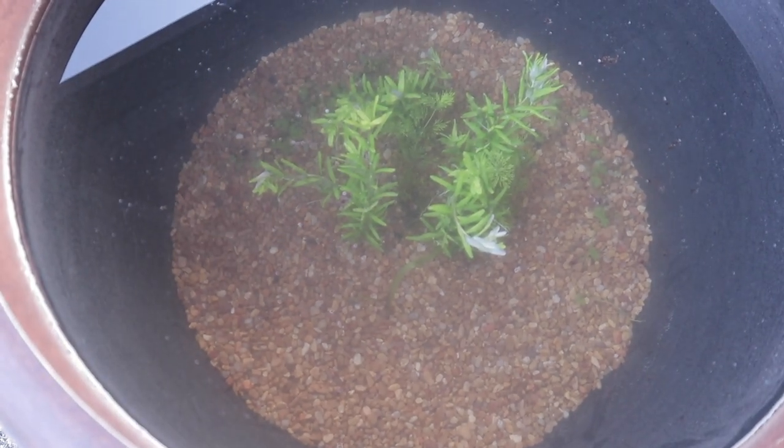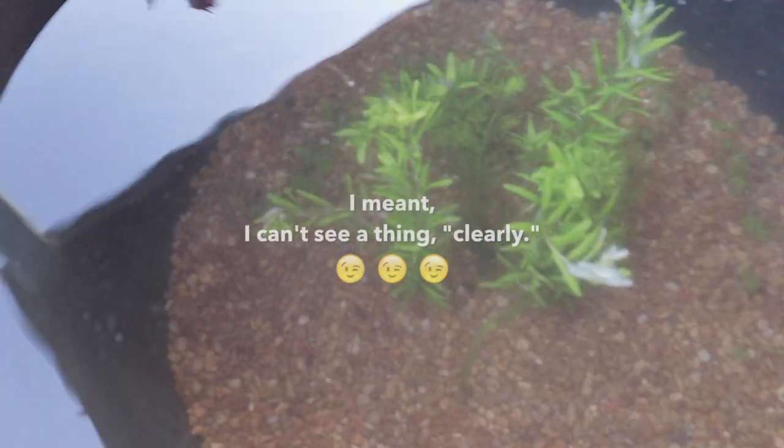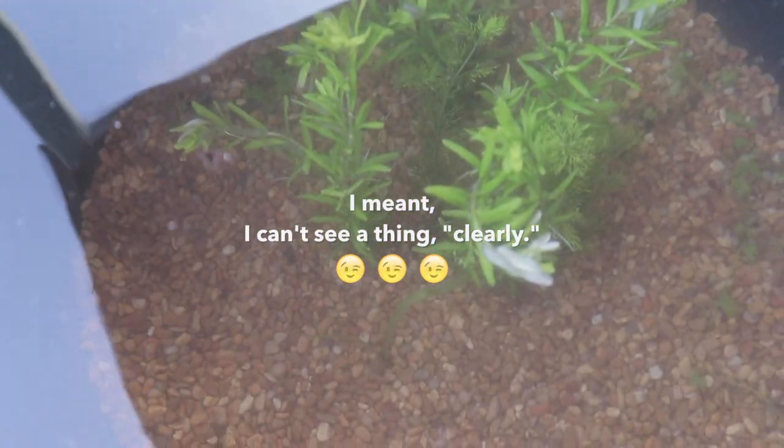It looks a little cloudy but we'll see how this grows — right now this is day one. I can't see a thing in there.